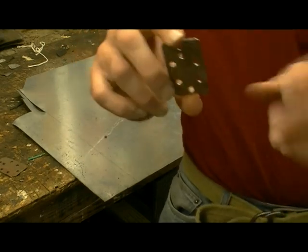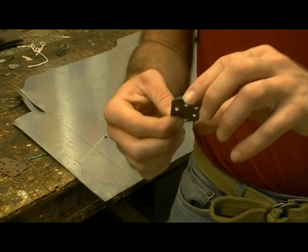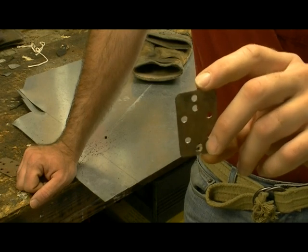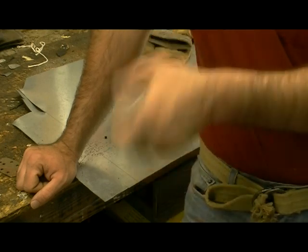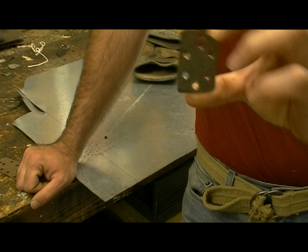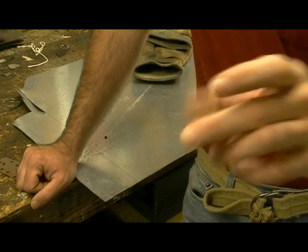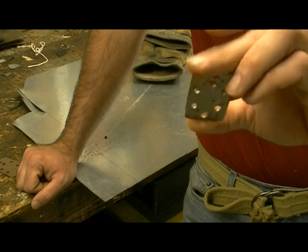When you want to make a template, the first thing I suggest is making it out of oak tag in whatever size you feel comfortable with. Then use that oak tag to create your first metal template, because the problem with oak tag is that the more you use it the more the edges get frayed and distorted. With the metal template you can keep it the same size.